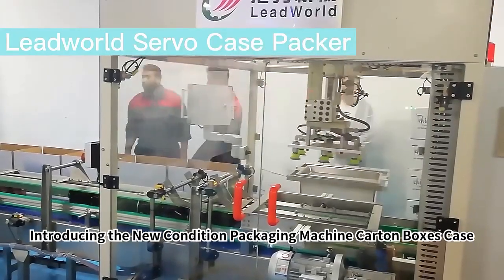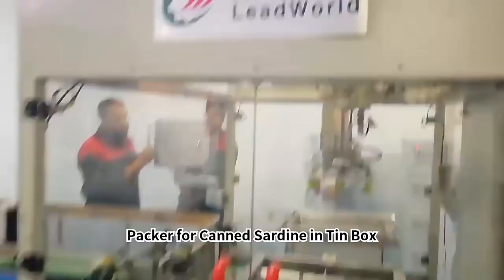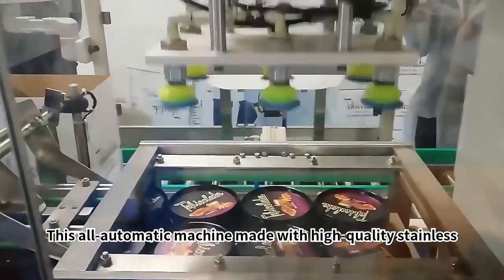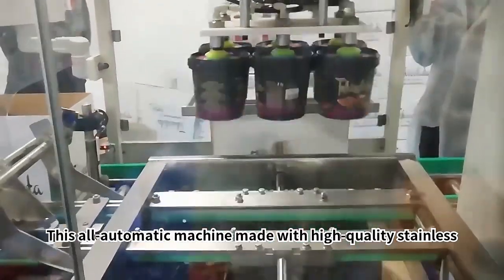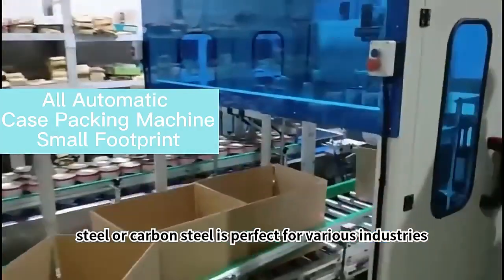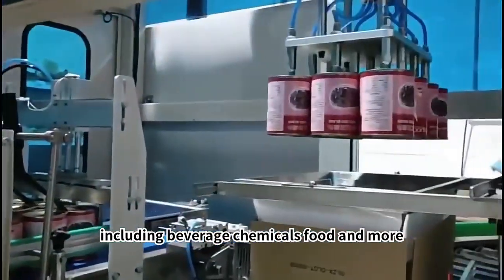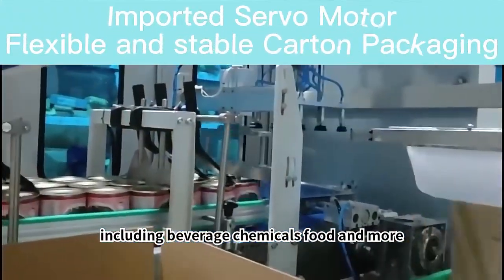Introducing the New Condition Packaging Machine Cotton Boxes Case Packer for Canned Sardines in Teen Box. This all-automatic machine, made with high-quality stainless steel or carbon steel, is perfect for various industries including beverage, chemicals, food, and more.